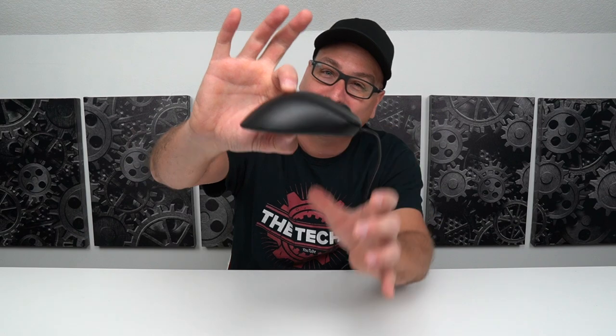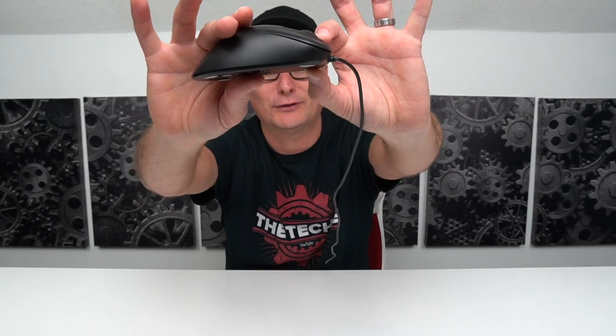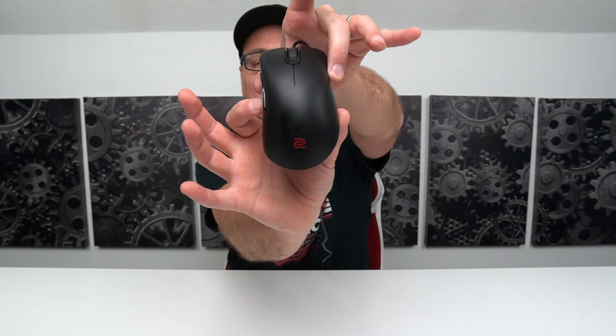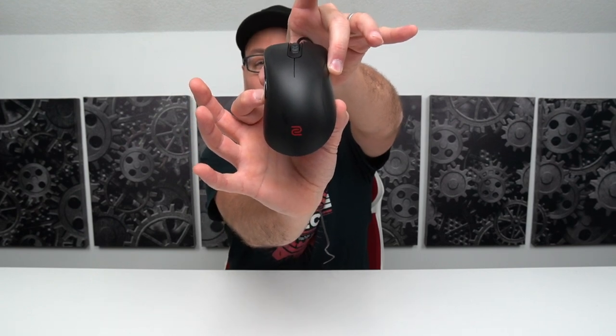Talking about that shape, it is 120 millimeters long, 40 millimeters tall right on the hump. This is a really nice palm grip mouse and it fits fantastic in your hands. Right at the front you have 33 millimeters, on the tail end it's 64 millimeters, and right in the middle it is 61 millimeters. This mouse also comes in a larger variant, which I'm pretty excited to try out.